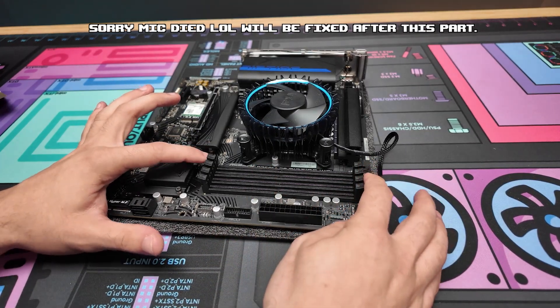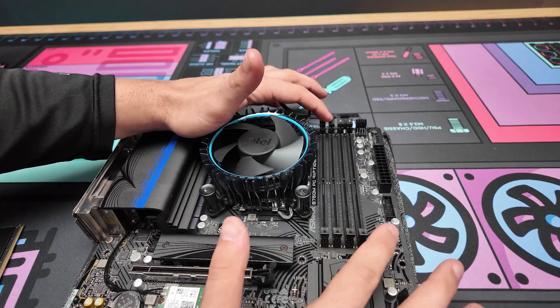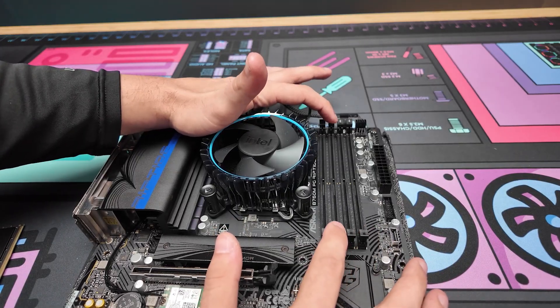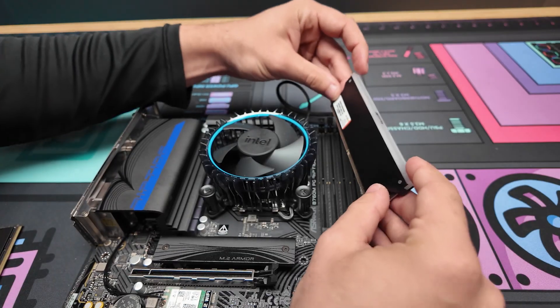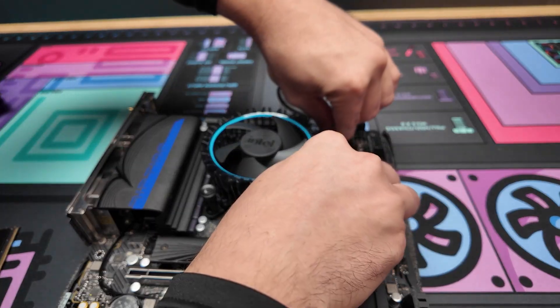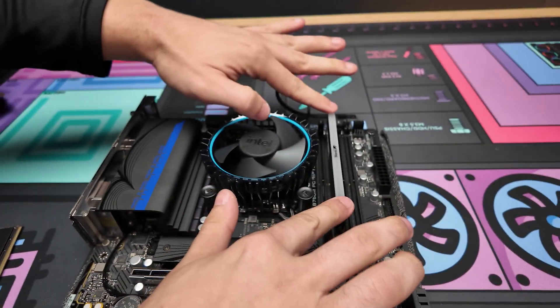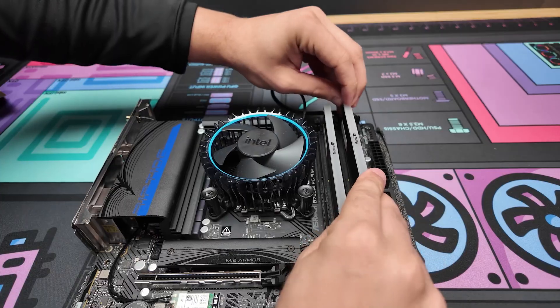Next we're going to do the RAM. Count out the slots — we're going to open slots two and four. The RAM can only go one way; make sure you line up the notch on the motherboard with the notch in the RAM, and push down on both sides until you hear an audible click.